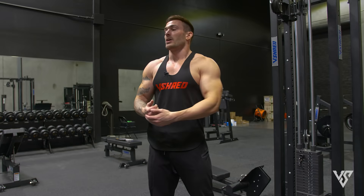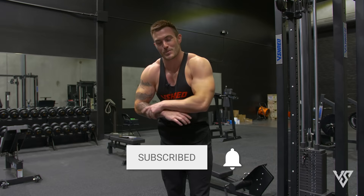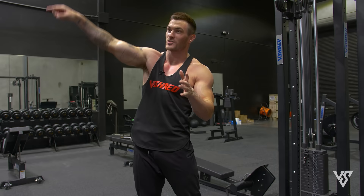Subscribe to the channel if you're not yet part of the V Shred fam here on YouTube. But that's all for today, guys. I hope you enjoyed it, I hope you found this helpful, I hope this helps you blow up your chest and triceps, and I'll see you in the next one.